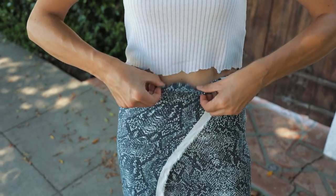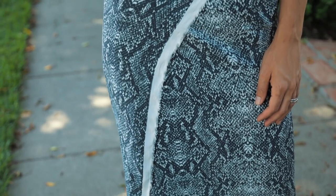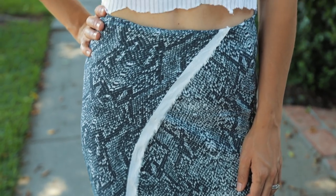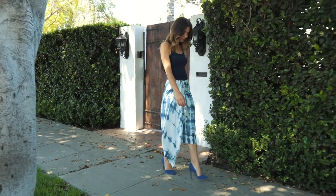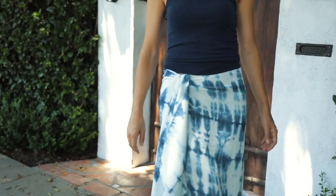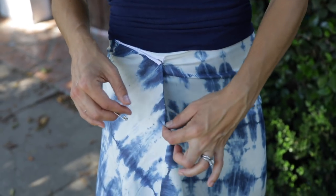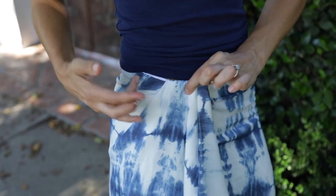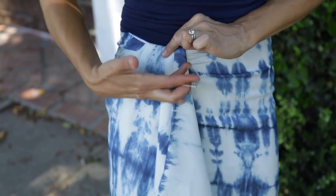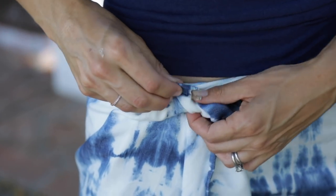The only thing you have to do now is fold it under. Take a corner and tuck it up — it's going to create a really pretty pleat over here and a really pretty pleat down here. Then you just use a safety pin to hide it.